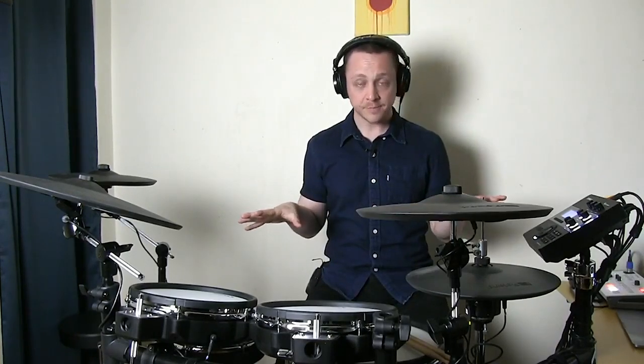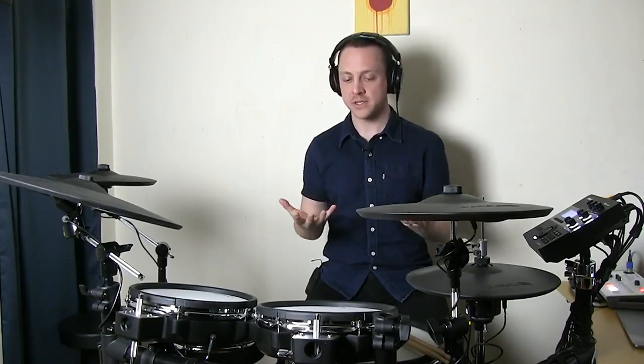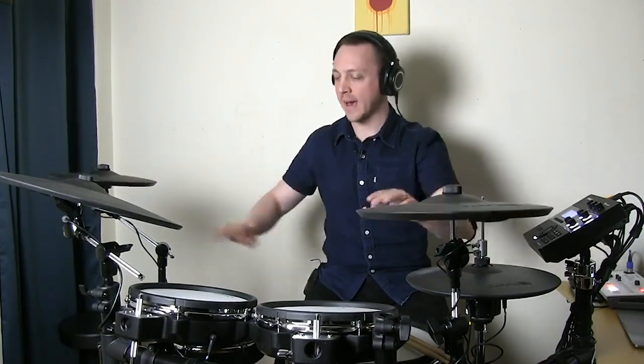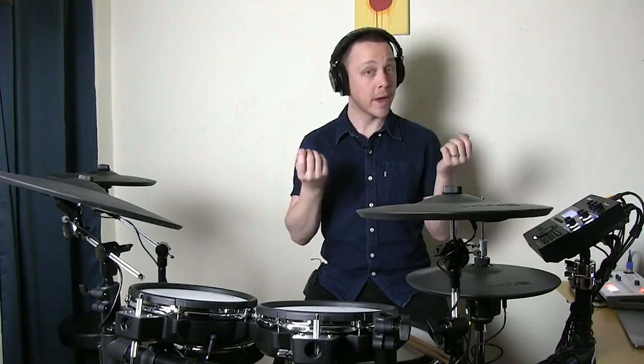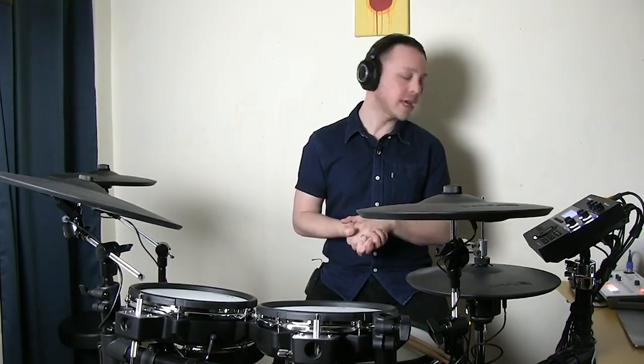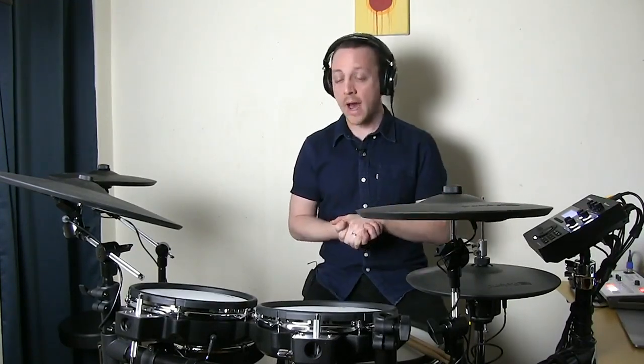The TD-27KV features a couple different kinds of pads. There are the traditional analog pads that feature piezo sensors — the PDX-100 toms, VH-10 hi-hat, CY-13 and CY-12 cymbal pads, and the KT-10 kick pad. These are traditional electronic drum pads that connect with a quarter-inch cable into your module. They send an acoustic impulse to the brain or module, which converts that impulse into data, which is then run through the Prismatic Sound Engine to create sound.